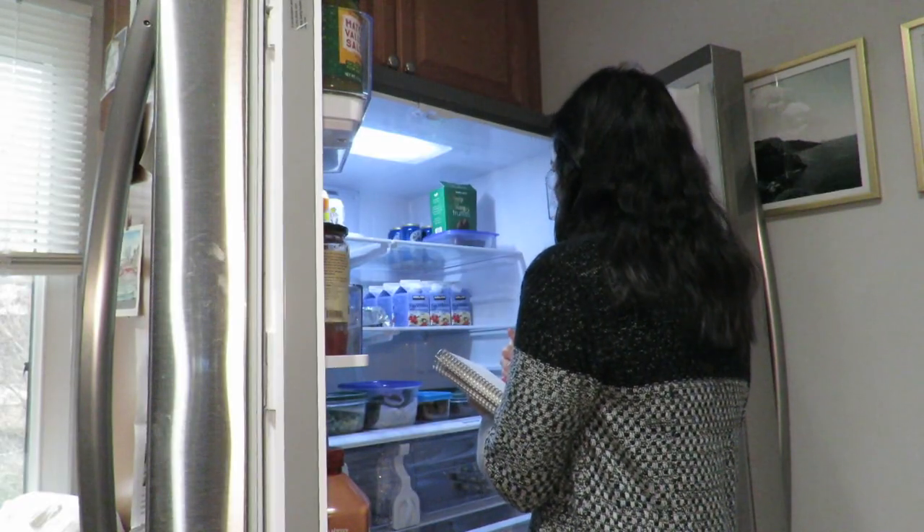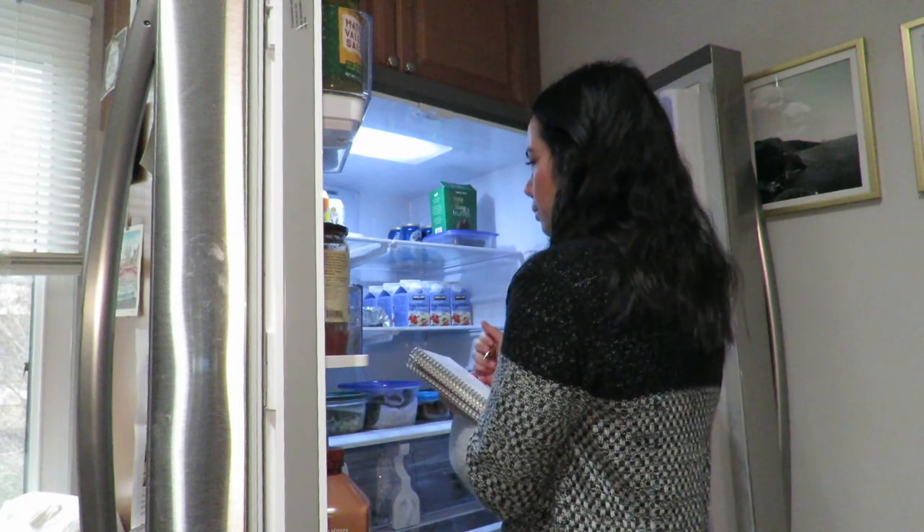The first thing I do before I meal plan anything, before I write anything down, is to actually take inventory of what we have in our kitchen. This is going to be food left over from last week or food I'm looking to get rid of that's just been sitting in our home. If you've seen any of my other videos, I call this the sitting food method.